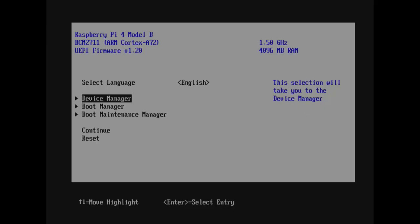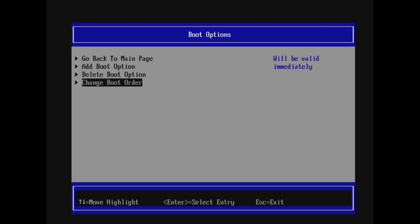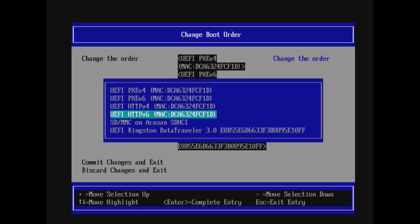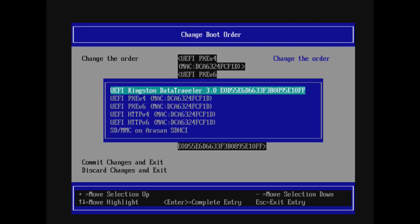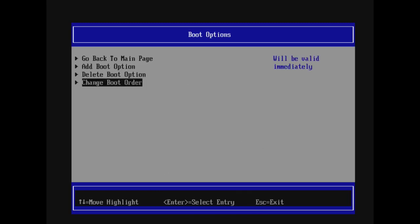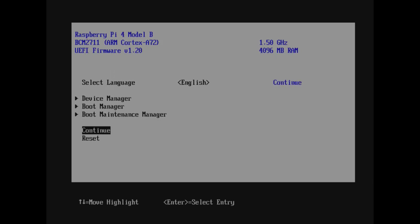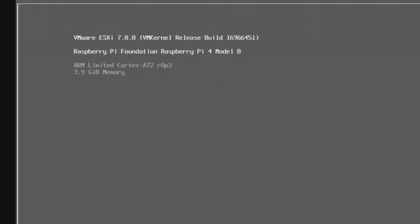It booted the installer into memory and then we're overwriting the contents of our USB stick with ESXi. You could plug in a separate USB stick and use that as a datastore if you want. There we go — it's installed. Hit Enter to reboot, then go back into the BIOS and set the boot options so the USB stick is the primary boot option. Go select the Kingston DataTraveler and bump it to the top of the list so it boots to that device instead of trying to PXE boot off all the network interfaces. Save and back out.